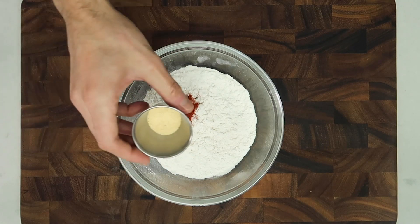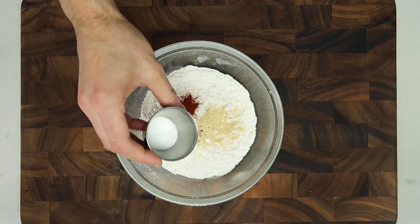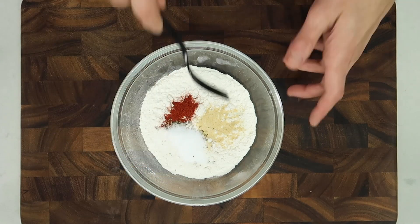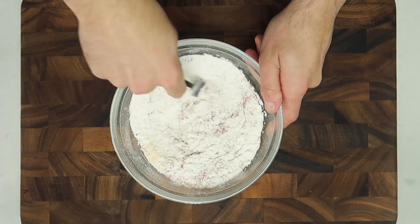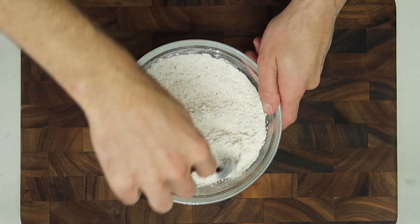But the flavors don't end there. When you're deep frying things, it's very essential to season everything as much as you can. So for the wet batter, I seasoned the eggs with Dean's Dip. For the dry batter, I'm going to season the flour with garlic and paprika.